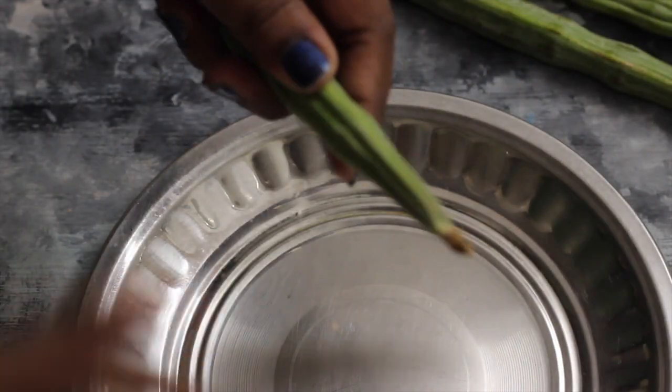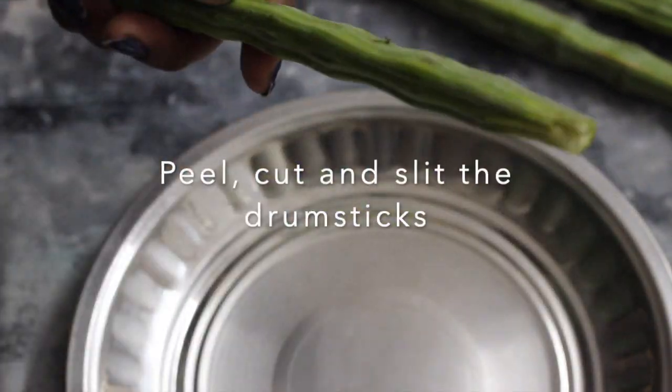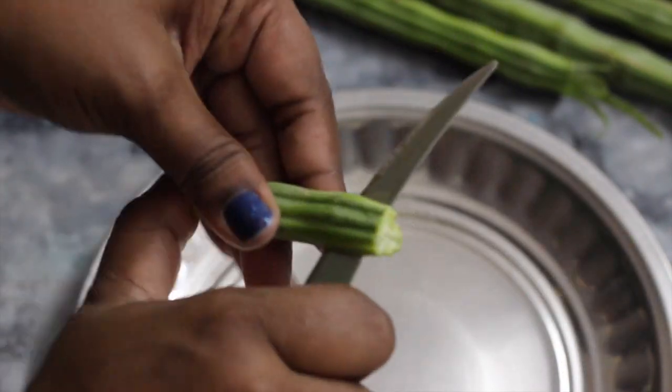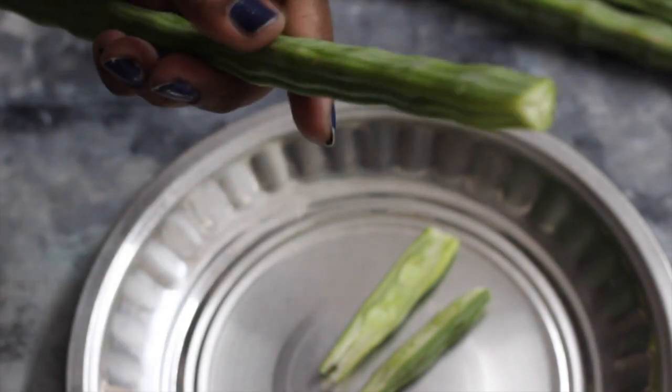You can use blanching and also steaming. If you are looking for blanching, you can store the food in the freezer. This is the steaming.